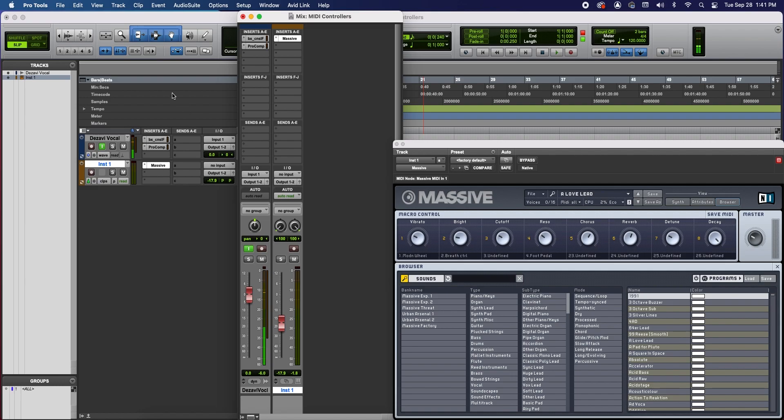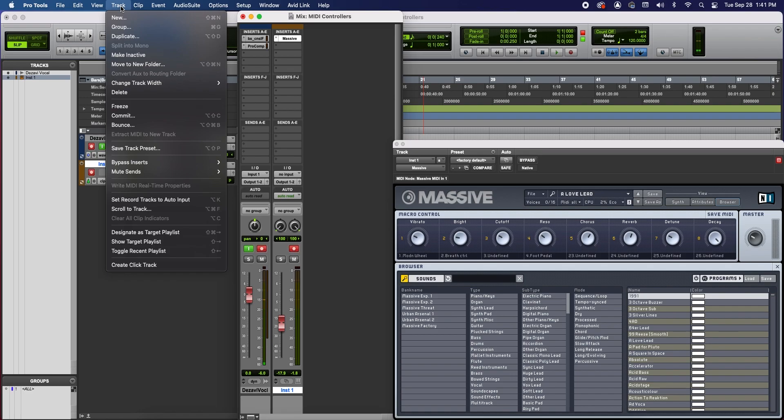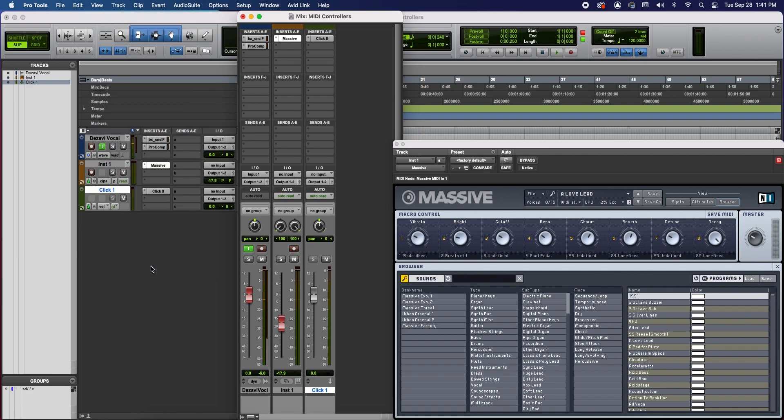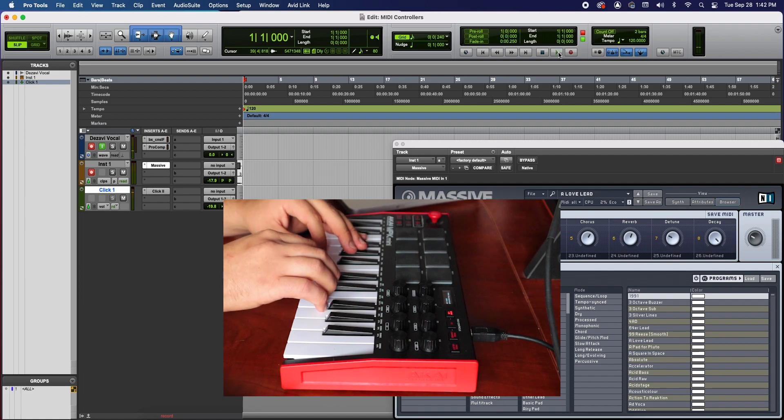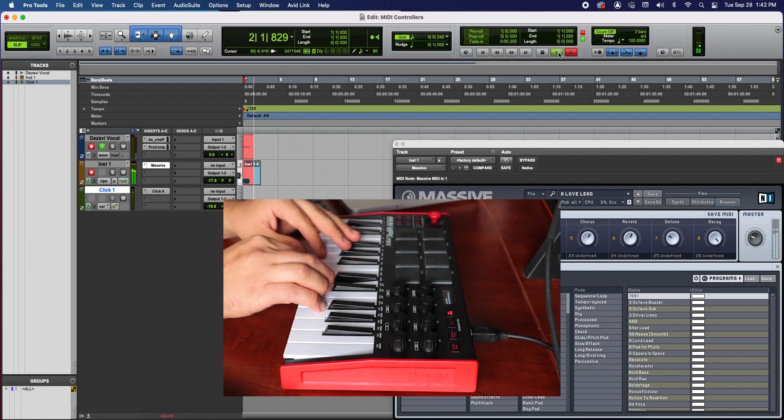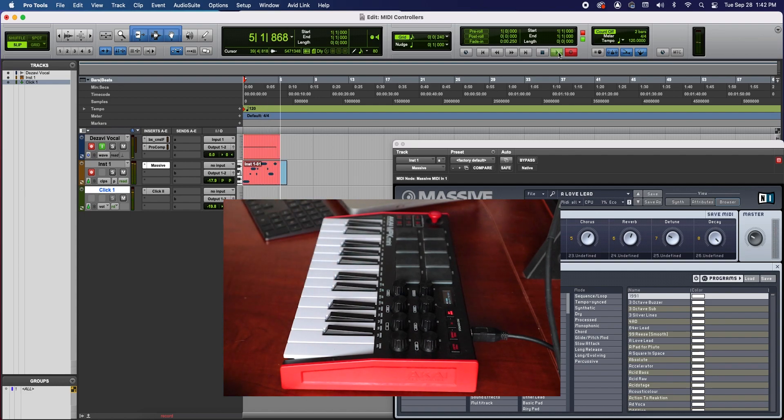Now let's record some MIDI. I like to have a click track or metronome to follow along to, so I'm going to go to Track, go to Create Click Track. I'm going to turn it down because I know it's going to be loud. I'm also going to turn on the count-off, because this allows me to come in on time. Now let's press the Record button and press Play. And stop.